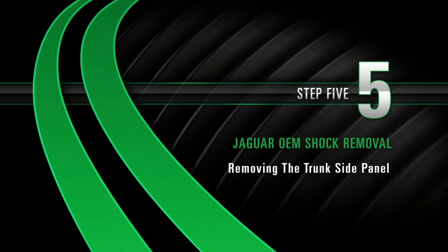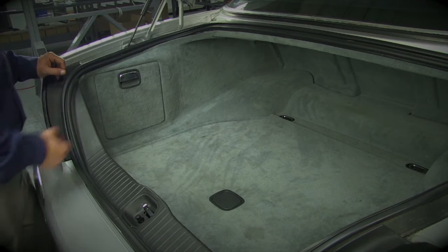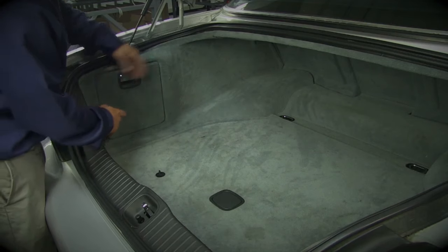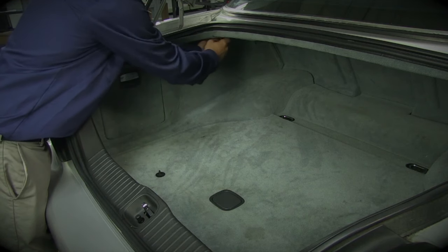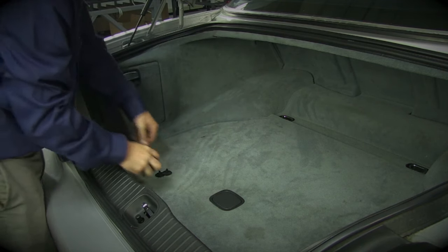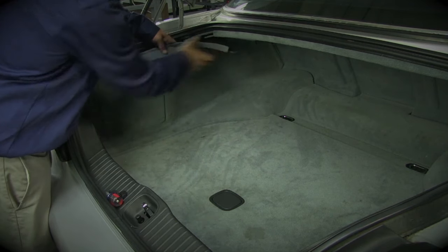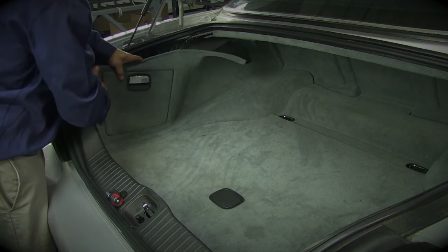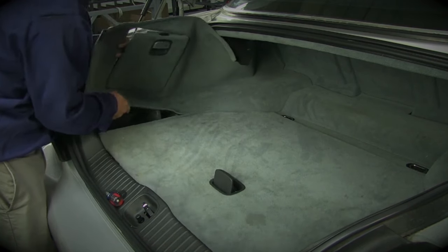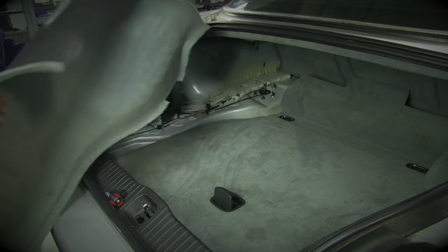Removal, Step 5: Removing the trunk side panel. Open the trunk to expose the side panel. To remove the side panel, first detach the plastic plug clip located toward the front of the trunk. Next, reach behind the panel towards the back of the trunk and disengage the clip hidden below the panel. The top of the panel is below the trunk seal. Start working the top of the panel free. It may be helpful to lift the floorboard. When the top and bottom of the panel are free, pull it straight out of the trunk to completely remove it from the car.